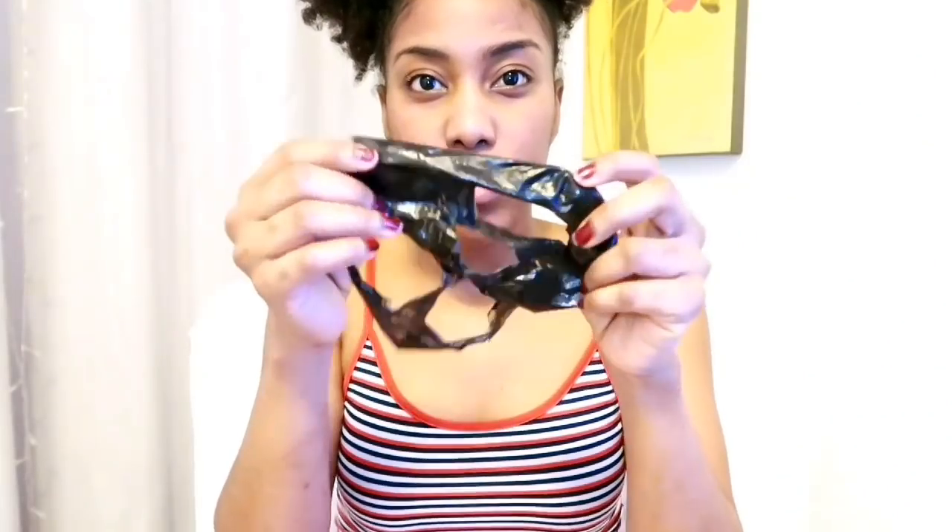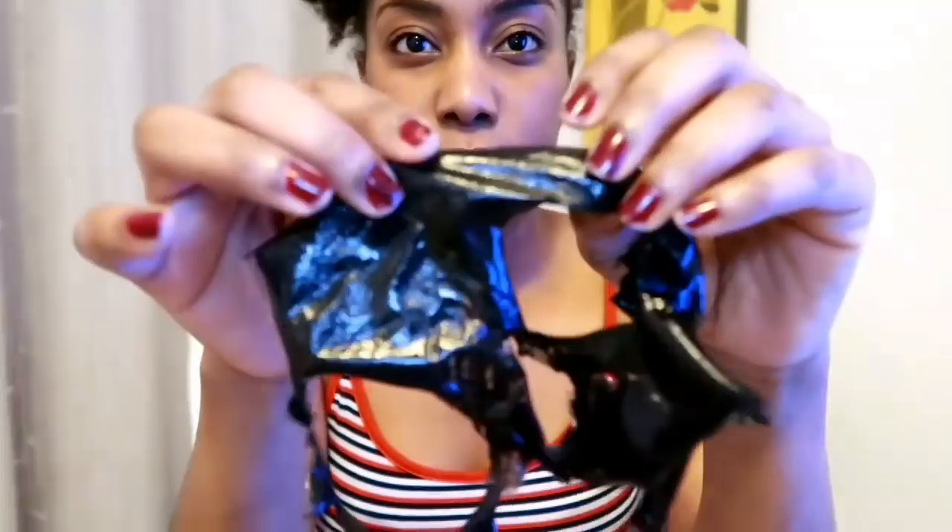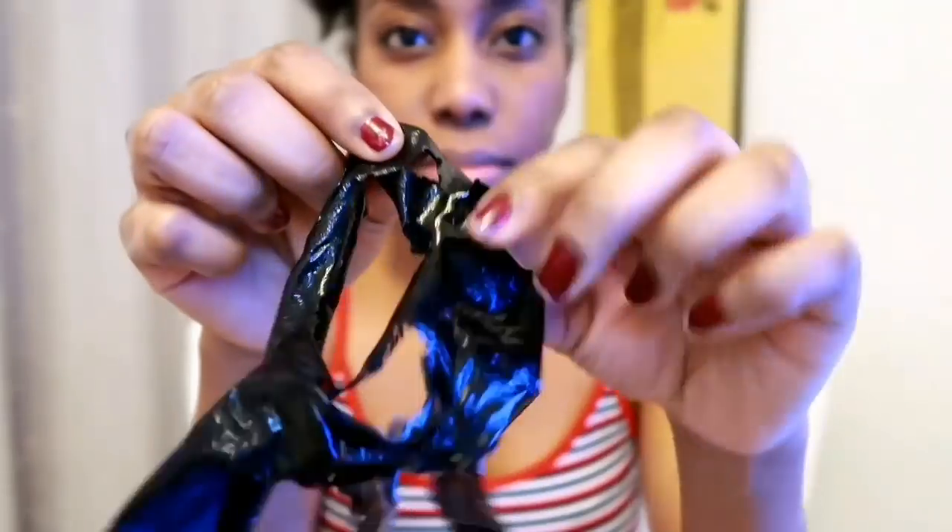This is what the peel-off mask looks like and yes, it took out some of my facial hairs. My face is actually burning — I'm not showing any reaction but it really is burning. I could actually feel that it did a great job. I am gonna use it again, but I won't pretend like I'm not scared to.